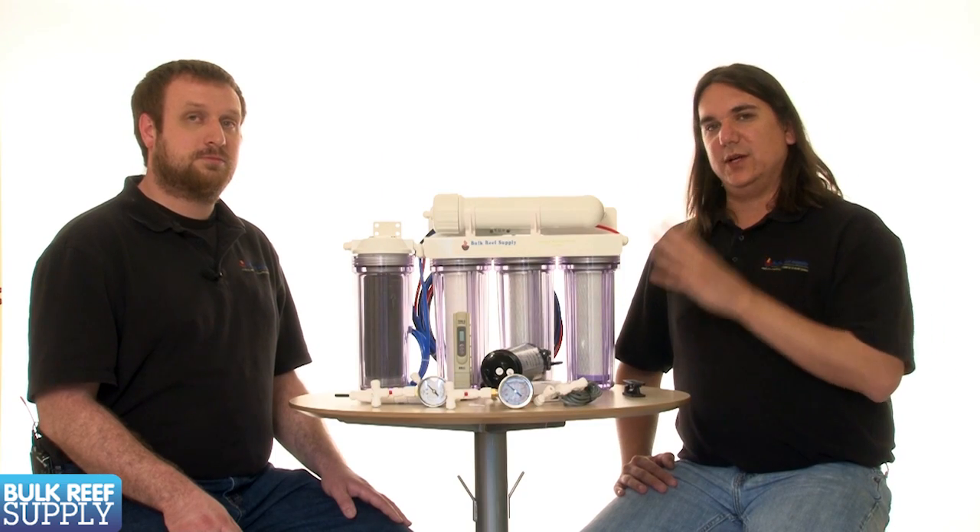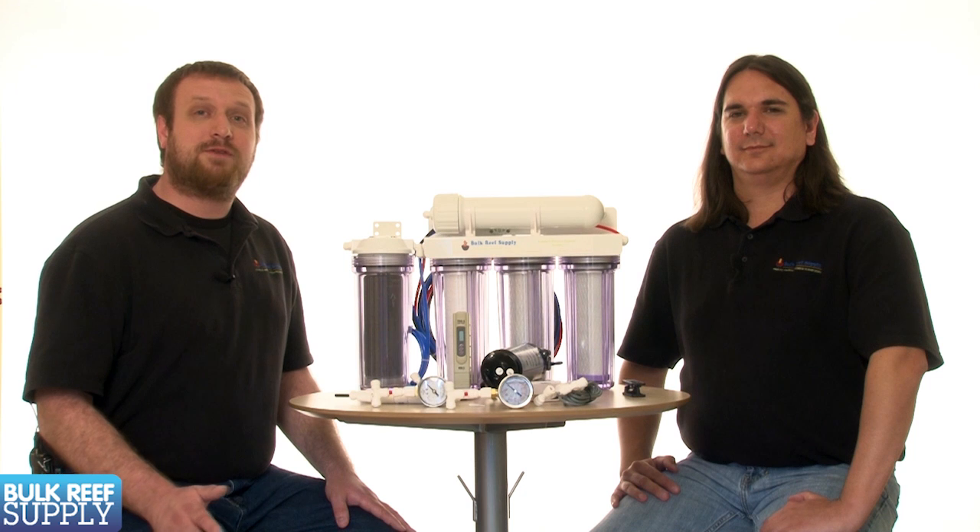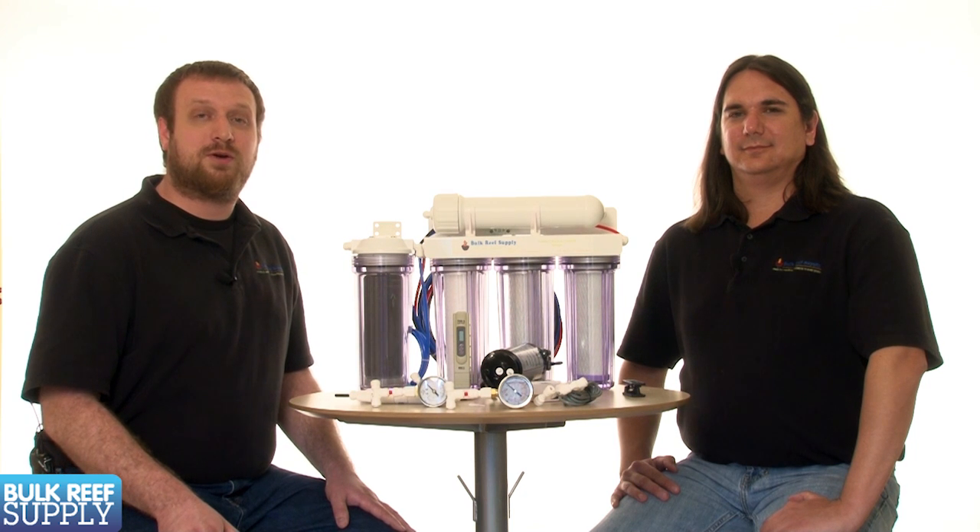Having proper pressure going into the membrane will help you produce higher quality water, reduce DI resin consumption, increase the rate at which the unit produces water, as well as help you maintain low waste to product water ratios. The last thing to mention about the importance of pressure gauges is that it makes troubleshooting your RO system infinitely easier, because virtually every problem you can come across with your RO in some way relates to water pressure.